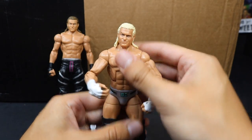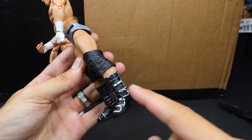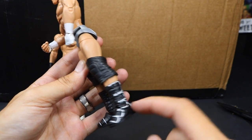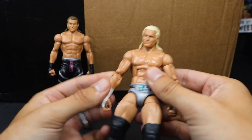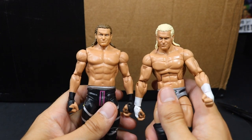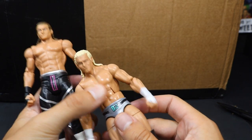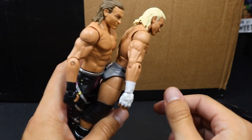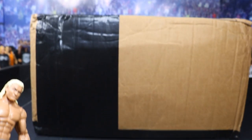We got the Elite 39 Dolph Ziggler. Great boots — I love the black boots on here. I wish they'd actually sculpt the flaps instead of just painting it, but it works. Totally jacked arms on there. A huge shout-out to B.E.W., thank you so much for these amazing Dolph Ziggler figures. Cannot wait to turn these into customs. So now let's get into this big AF box.